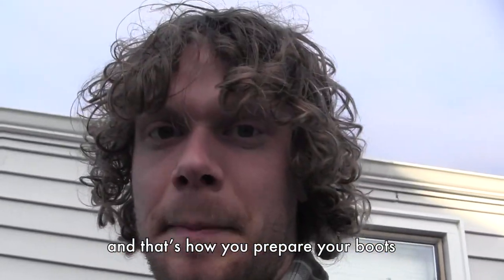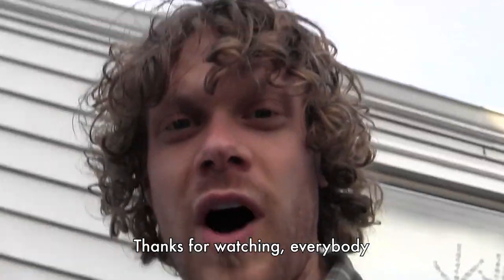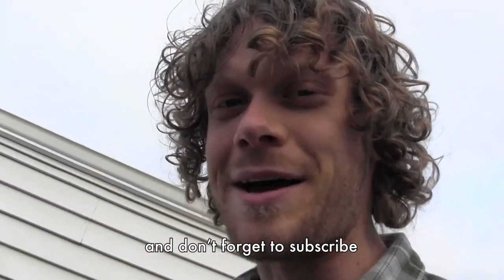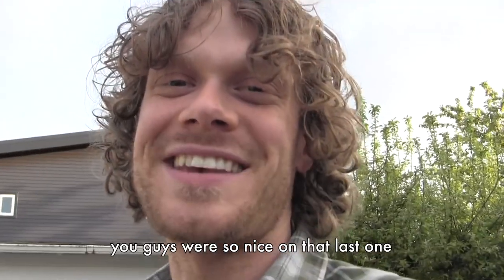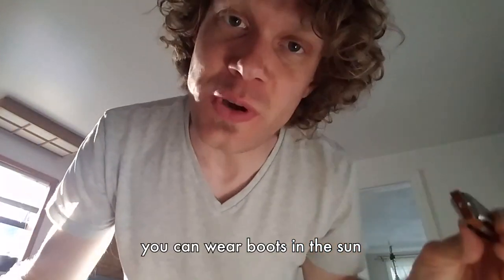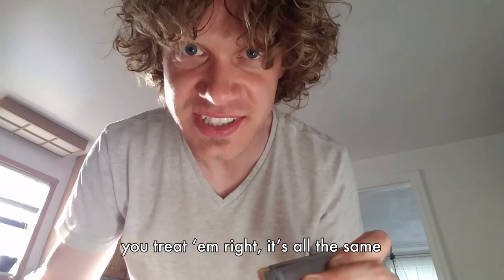And that's how you prepare your boots to wear in the rain, the snow, all kinds of weather. Thanks for watching everybody, and don't forget to subscribe — lots more boot videos coming. You can wear boots in the sun. You can wear boots in the rain. You treat them right, it's all the same.